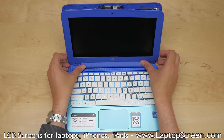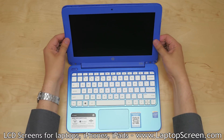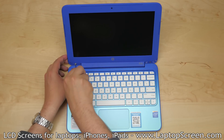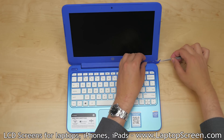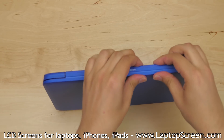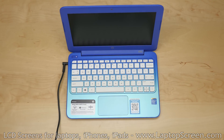Replace the bezel. Start at the hinge cover, then proceed around the perimeter of the bezel, gently snapping it back to the screen assembly. Replace the two bezel screws at the bottom corners and replace the plastic covers, one in each corner. Make sure that the bottom edge is also snapped in place. Reconnect the AC power, turn the laptop on, and you're done.